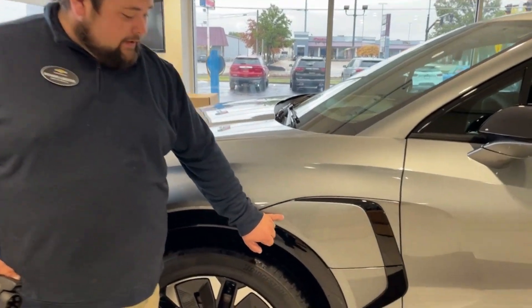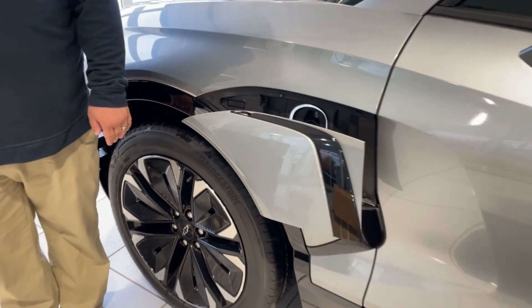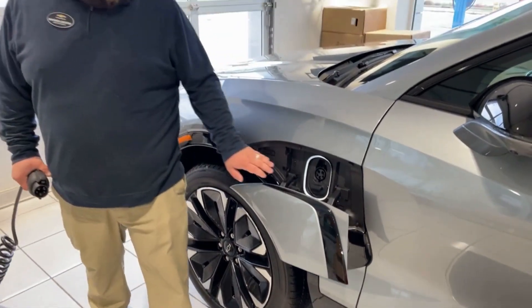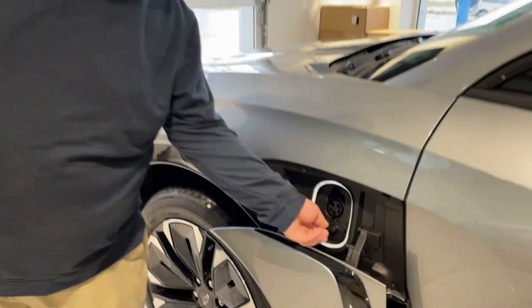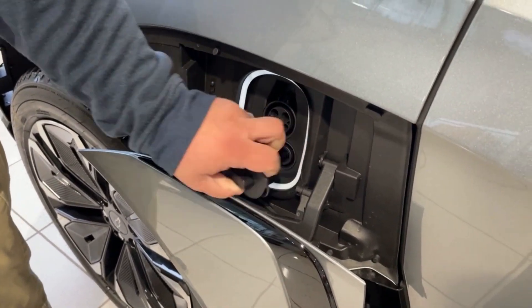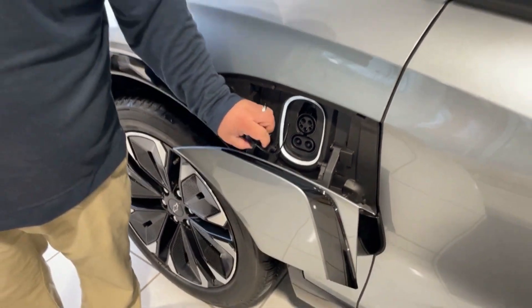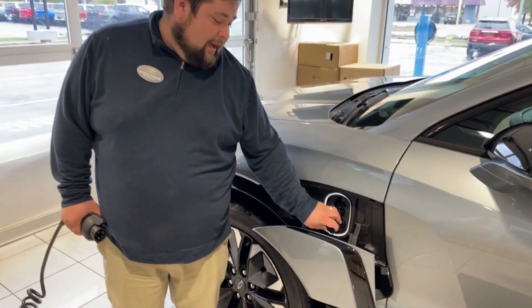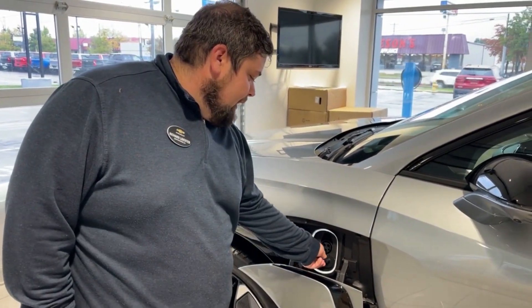Right here we have our door — you can see these two little notches. We'll go ahead and push that and it'll come down. This right here is where we're going to charge it. Right here you see this little knob — we're going to pull that. That's for your DC fast chargers. You can see there's two little plugs here; that's if you get somewhere that has a DC fast charger. If you don't need it, you just put this plug back in.